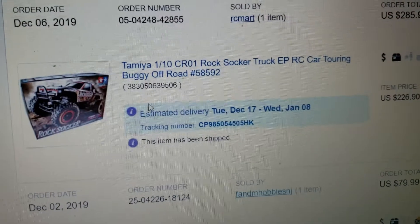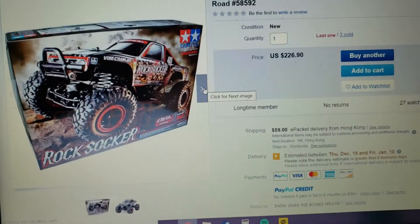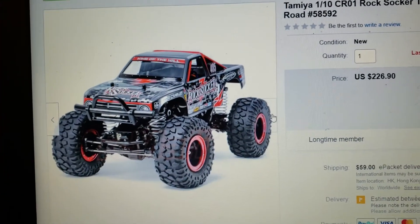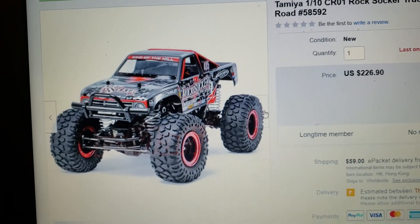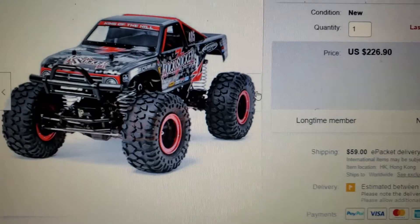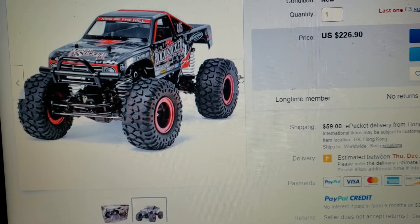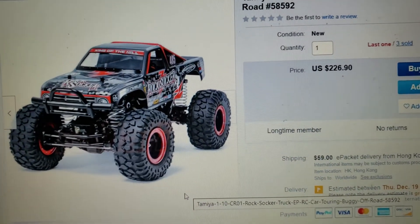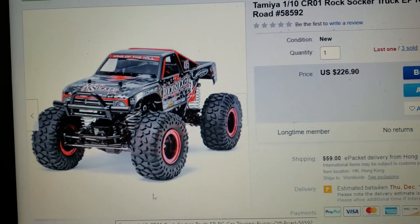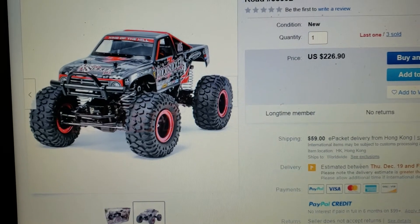I also picked up a Rock Soccer CR-01. I've always wanted one but they're usually out of my price range — they're pretty expensive. This one was a super reasonable price so I had to pick it up. It's from RC Mart, and at the time of recording there's only one left, so if you want one you better hurry up. I went with the Rock Soccer because the other variants use CC-01 bodies which look weird with the long wheelbase. This one uses the Stadium Blitzer body, which I think looks way cooler and fits the wheelbase a lot better, giving it a custom Rock Racer look.